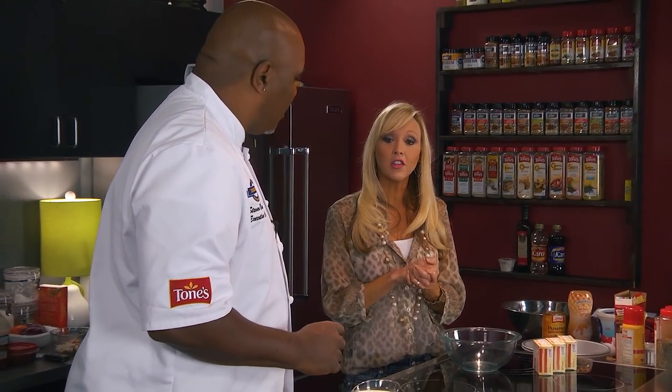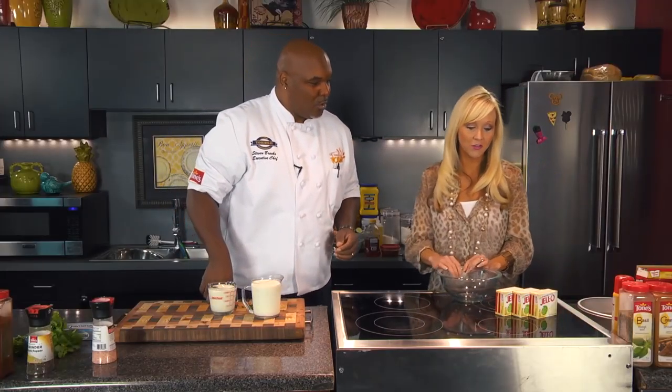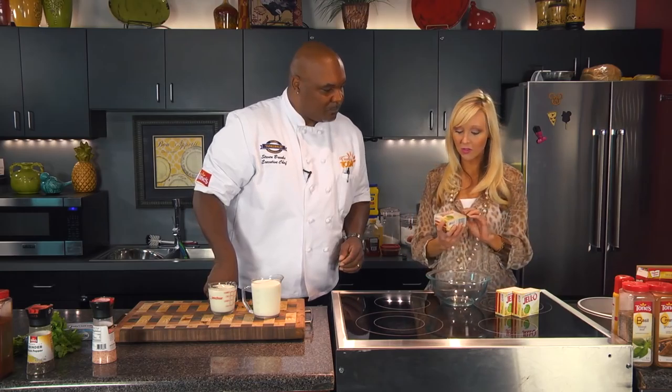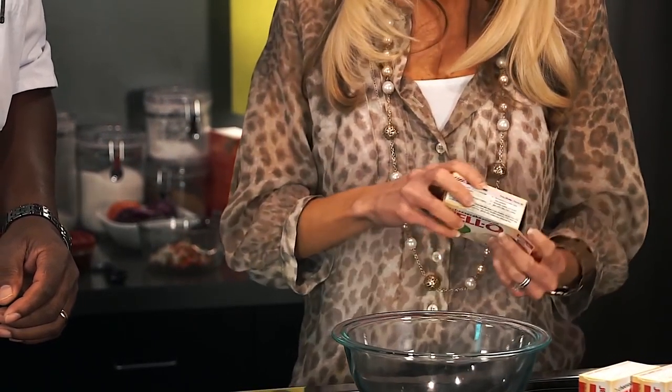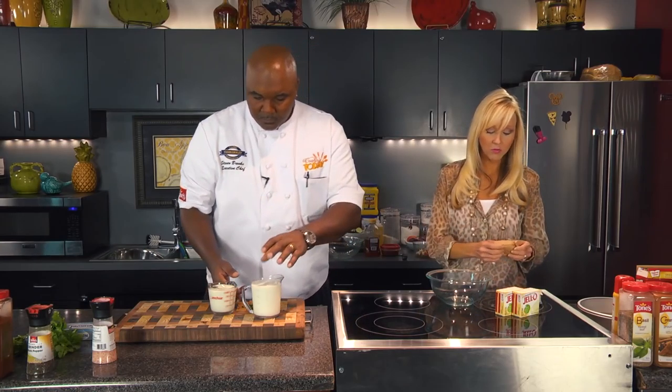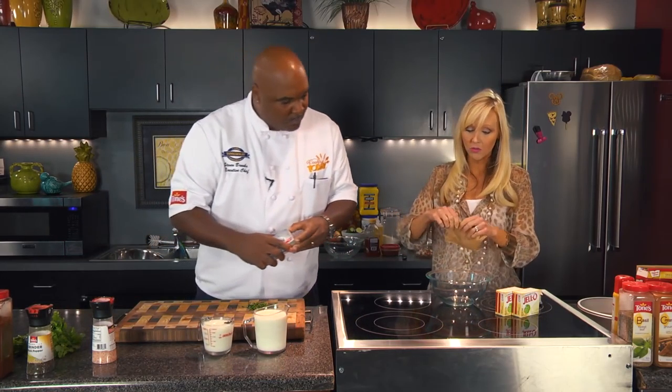We're going to pair up the pumpkin cake with a cheesecake-flavored icing. We're going to go ahead and start with the icing. Layers — build those layers. We're going to be using a cheesecake pudding mix, and also we're mixing in cream cheese. So if you want to blend up eight ounces of cream cheese — and I'm going to mix up the pudding mix.